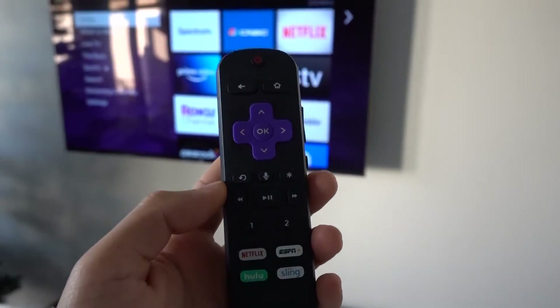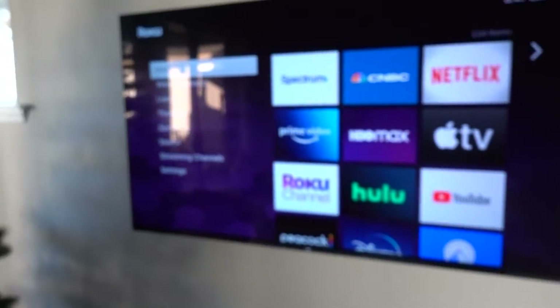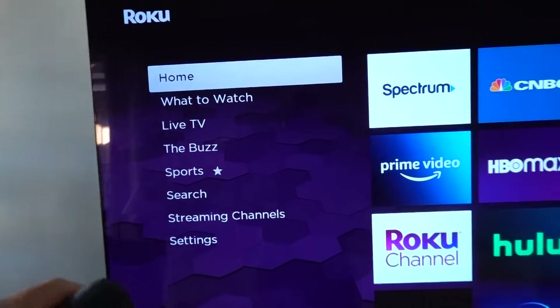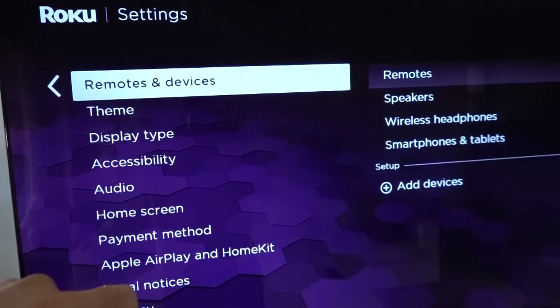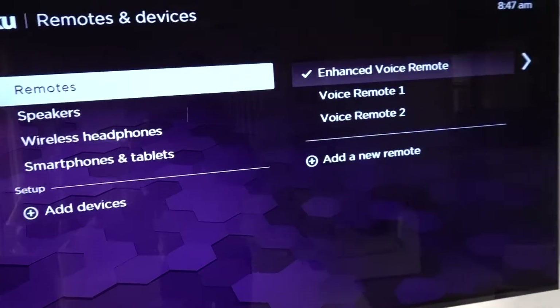If you're having problems with your Roku remote, don't worry, you're on the right video. Let's go ahead and help you out. I'm going to go to Settings and then you can see Remotes and Devices. Over here we've got Remotes.